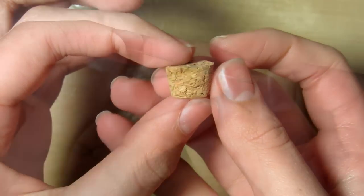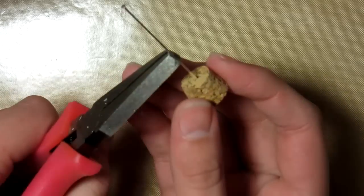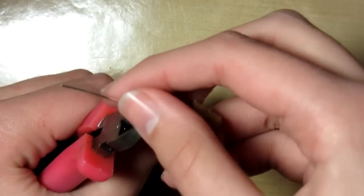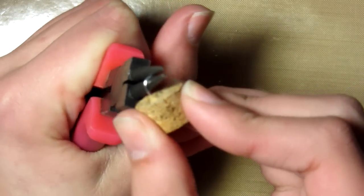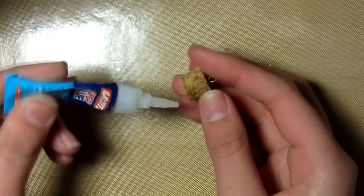Then just take the cork of the bottle and a headpin, and put this through the cork, then cut off the excess and bend round the top with some round nose pliers. Then take some super glue and glue the cork on the top of the bottle, and it should look like this.